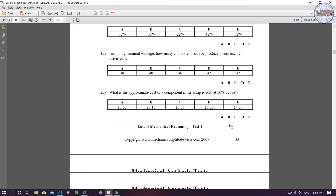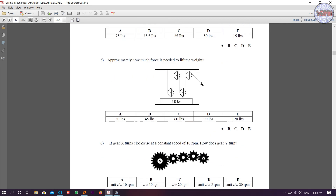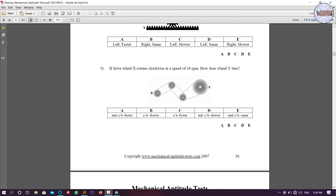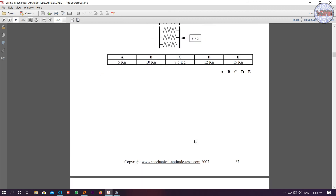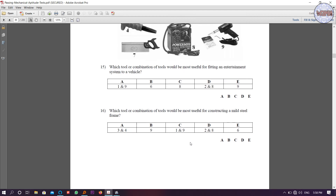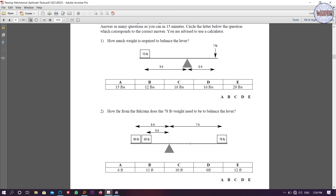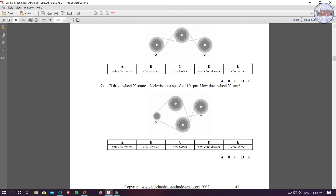This is a very nice PDF. If you complete it, I think you can secure 25 to 30 marks in the Mechanical Aptitude section. I have shown you the syllabus so you can check it out. Try to get full marks from the Mechanical Aptitude because it is actually a very easy section. I'll provide this PDF link — that's it for now.